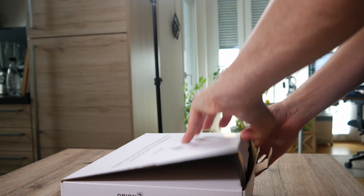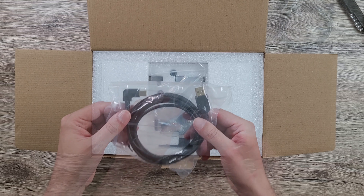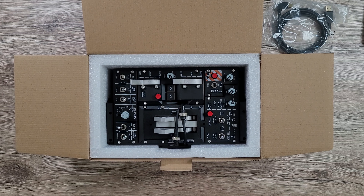Let's check out what's in the first box. We've got a USB cable with an angled connector, suction cups, some tools, and most importantly the Orion II throttle unit itself.